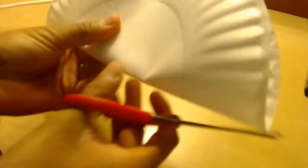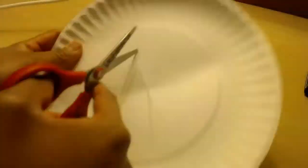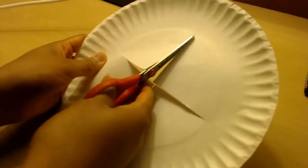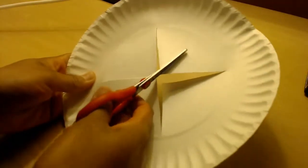You're going to start off with your paper plate and fold it in half, then make a cut all the way to the inner edge of the paper plate. We're going to basically cut it into eighths.